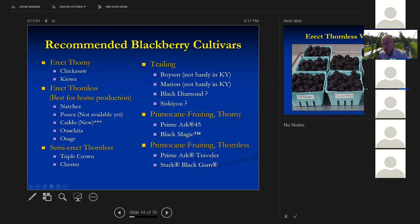Stark Black Gem is a larger berry than Traveler. Traveler is not a very big berry, but it is firm and holds up very well after you pick it. Stark Black Gem is a softer berry. You'll see other varieties out there like Freedom, but Freedom is just not productive enough for us in Kentucky.